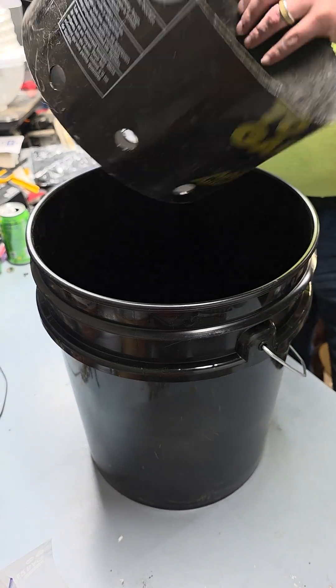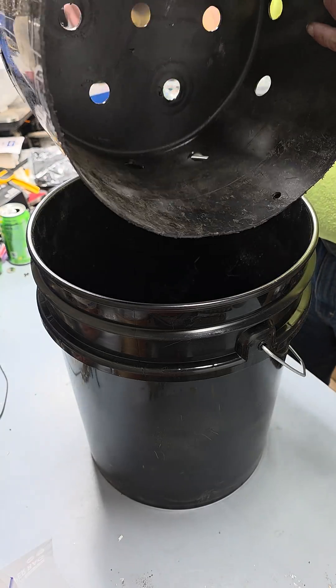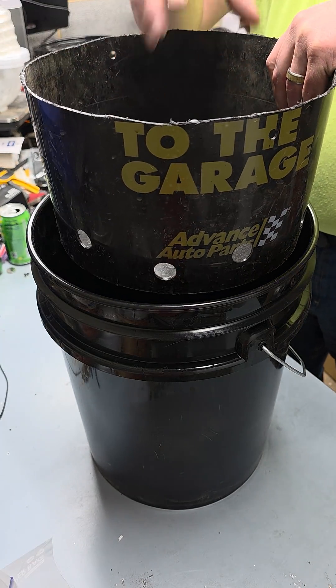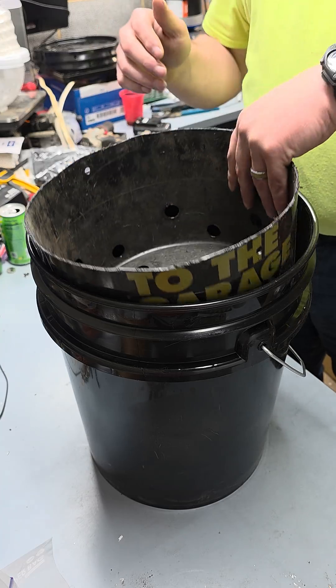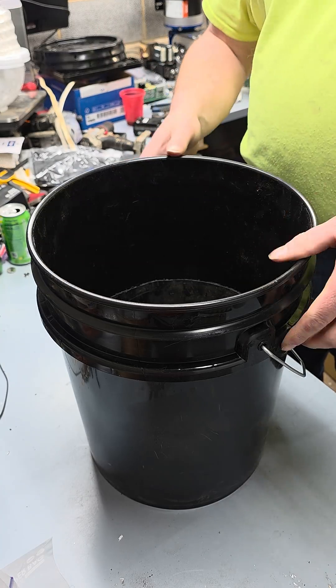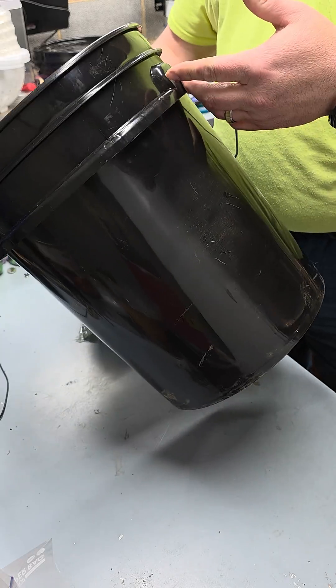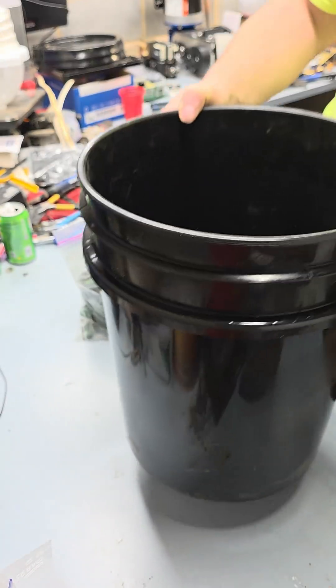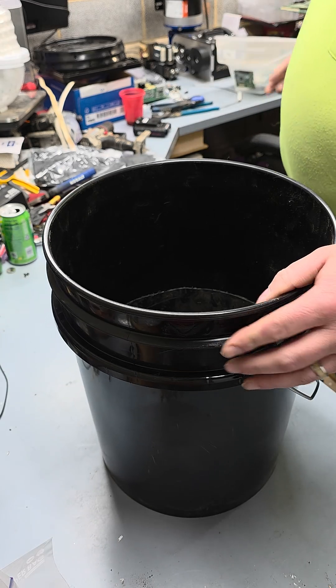I took a bucket, cut it down, and drilled a bunch of holes in it so I can put my RAM or boards in it. When I drop it in, it basically drops all the way to the bottom. I also drilled two holes to change the handle.